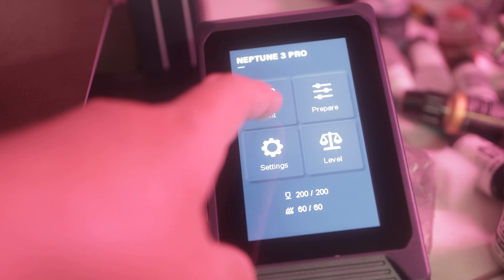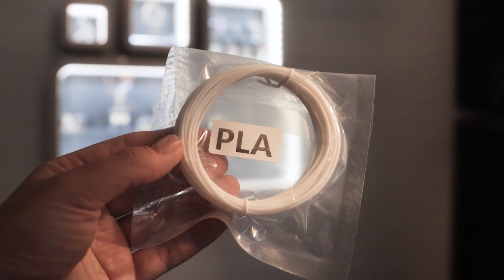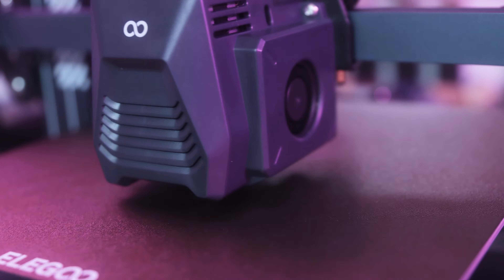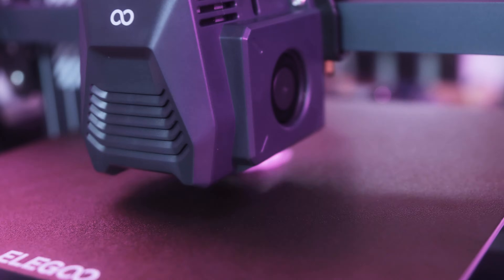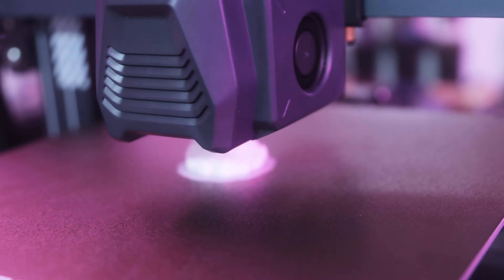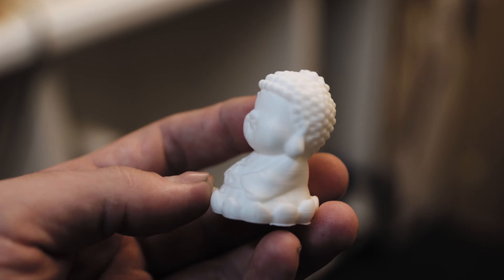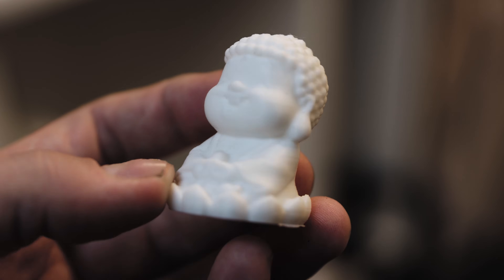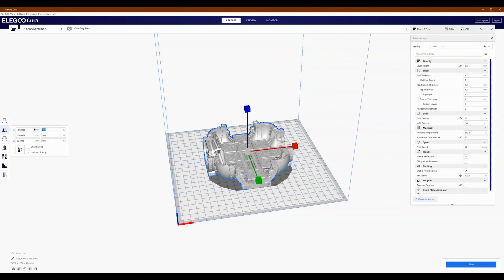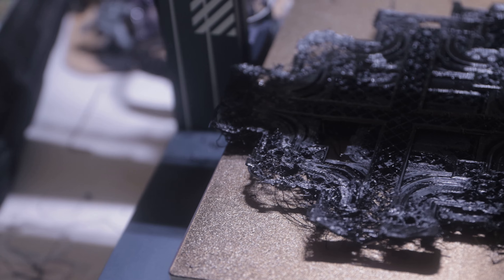When it came to printing my first model, this was really straightforward. Elegoo actually supplied a tiny reel of PLA filament along with a pre-sliced model, which was included on the micro SD card. So just plug in the PLA filament as directed in the instruction manual, pop in the micro SD card and choose the file to print. After only an hour or so, I had my first FDM print and I was really impressed with the quality. And I just assumed that these printers were so plug and play that I waded straight in to print a huge model with a reel of filament my mate had lent me. And the results? Well, see for yourself.